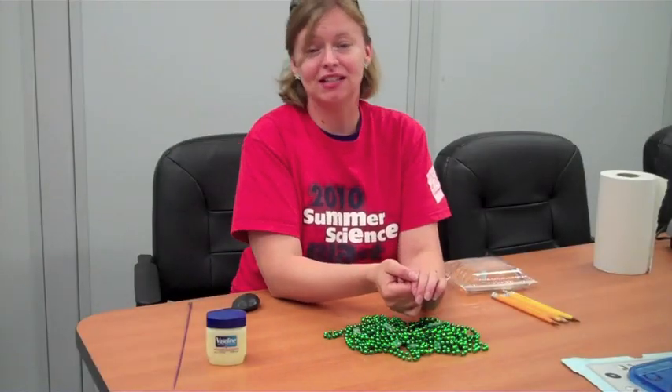Hi guys, it's Amanda from the St. Louis Science Center's Science Off Center team, and I've got two polymer experiments for you today that you can try at home.